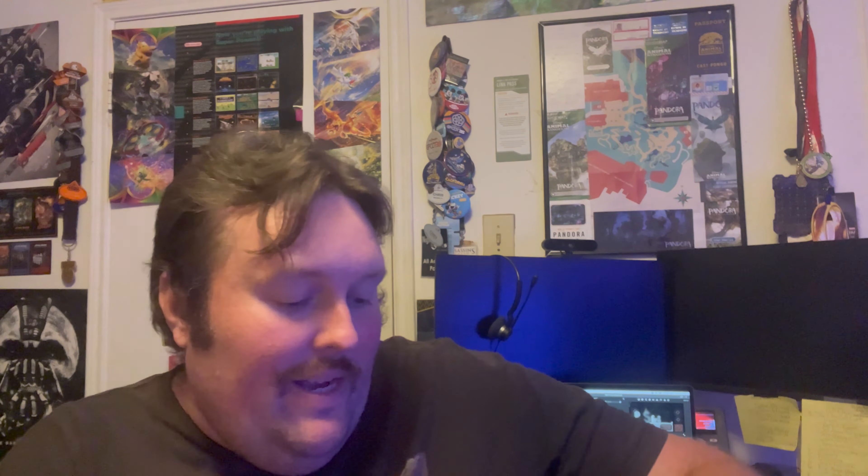But I'm going to find out. Here is the big old box for the collector's edition — there's the back of it. It's always nice to have fun giant boxes to put on display. So let's open it up and see what we got. We got some goodies in here!